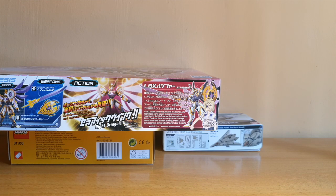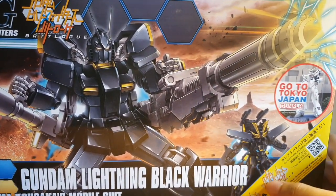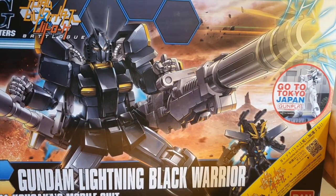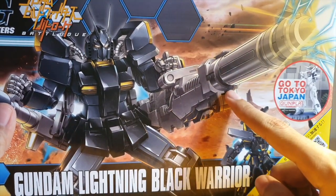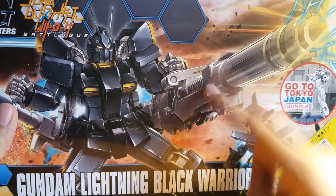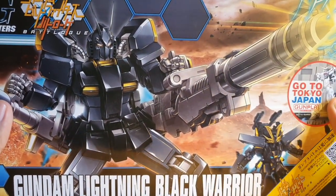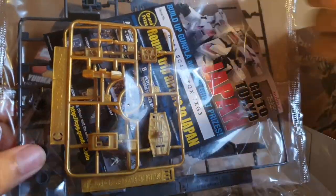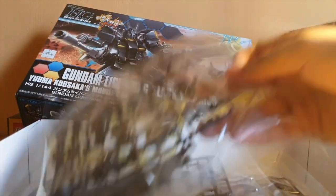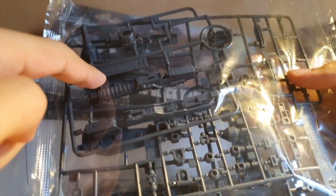A kit I got from overseas — the High Grade Lightning Black Warrior. This is kind of a rare kit; it was the last one in the store. I do have the Amazing Red Warrior if you guys remember from some of my older videos. I bought this because it's basically the same price as the Amazing Red Warrior, except it's black and you get one extra part — an extra part for the gun. It's basically a black version of the Amazing Red Warrior, with one new runner, and it's the same price.